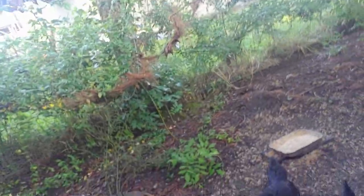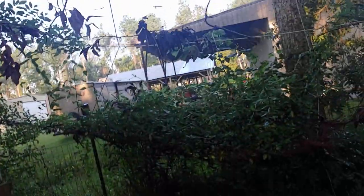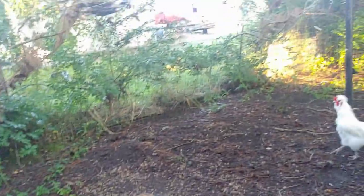And this is their run. It's got bird netting on top. It looks frightful, but it really does work. It's got vines growing on it, but it's plenty tall enough for them, and I can stand up in here easily. And the coop looks terrible, so we're not going to show you much of the coop. It looks awful, but it works. So I'm going to pause this and show you Henny Penny.